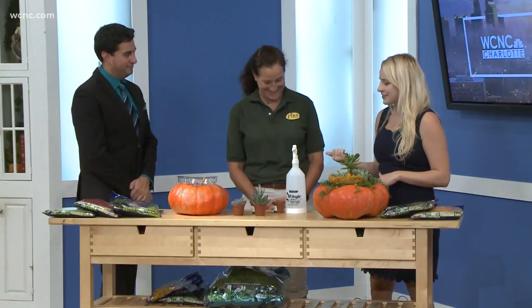Welcome back, we are getting in the fall spirit with Tracy Black from Pike Nurseries. Tracy, thanks for being here. I love DIY crafts, I love fall — this is the best of both worlds. What do we have here?